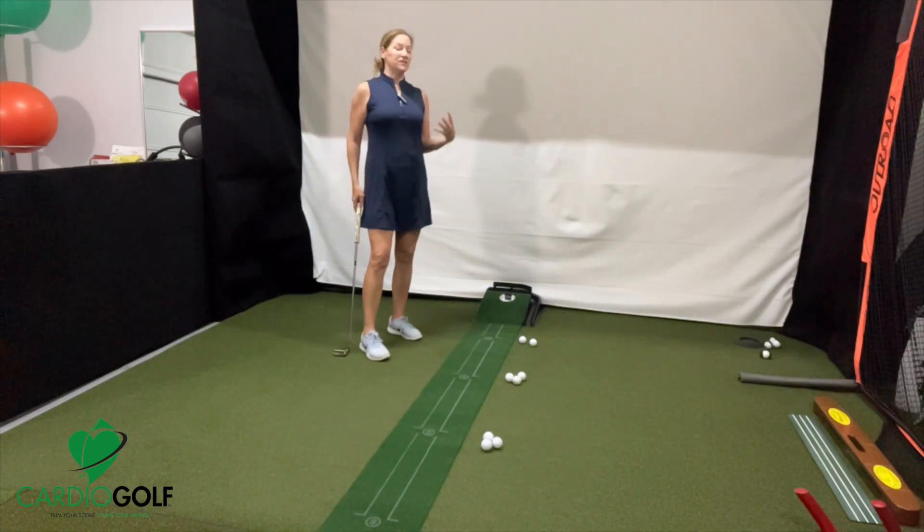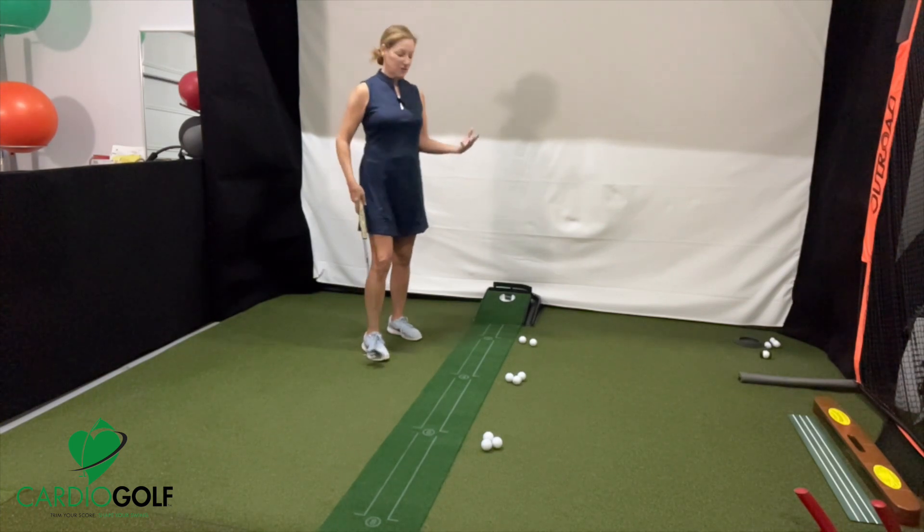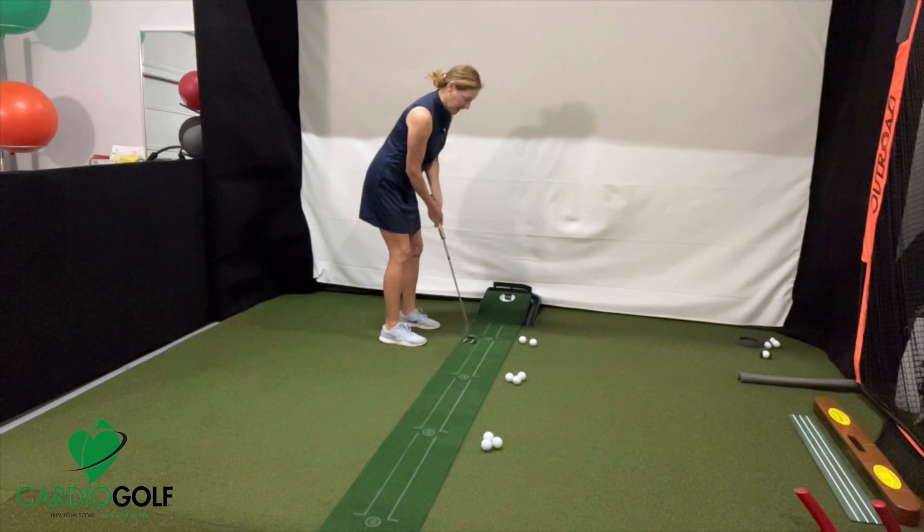This drill involves controlling your distance, so you have to learn how far back and through you need to swing the putter for a certain distance. You have to program your mind, so you stand here at two feet and just do practice swings, trying to figure out how far back and through for your two-footer.